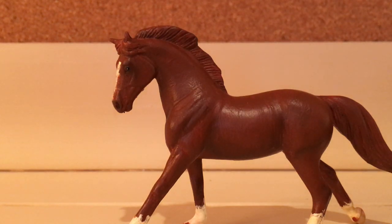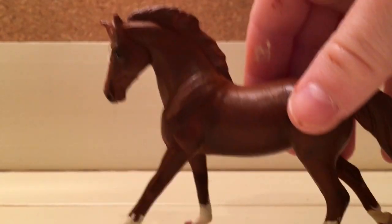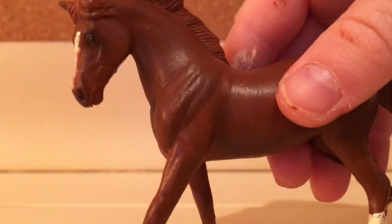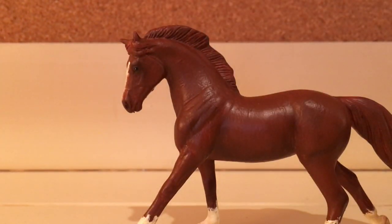Hey guys, it's Bubbles here. Sorry about the lighting — with the overhead lights on you can't really see her coloring well, so I'm keeping them off so you can really see her nice shading.